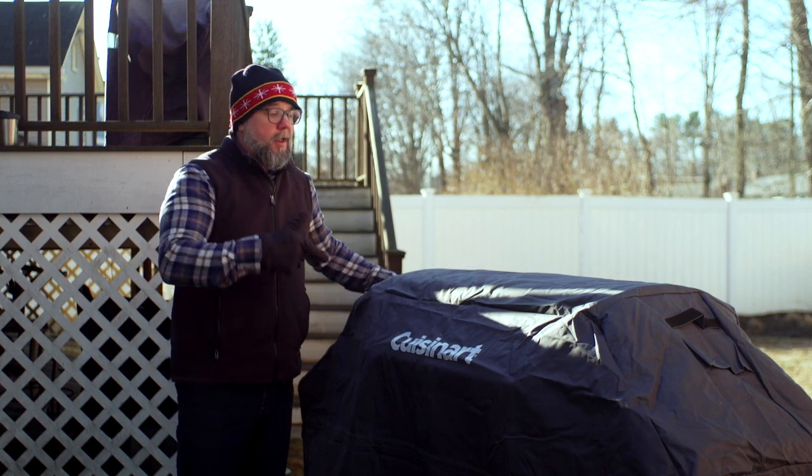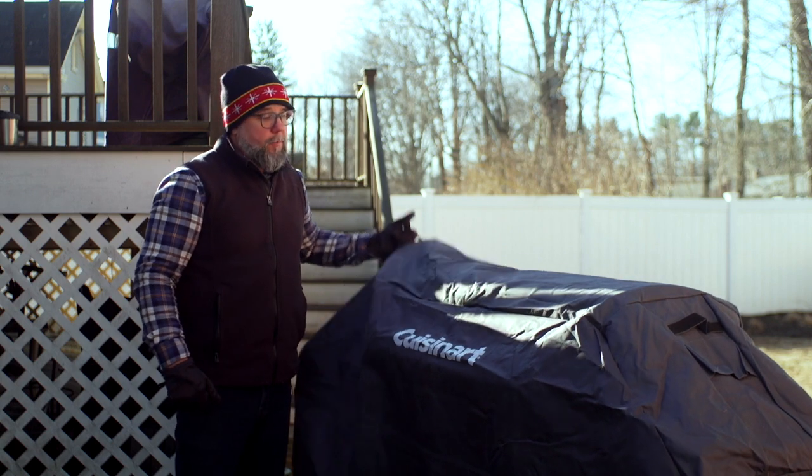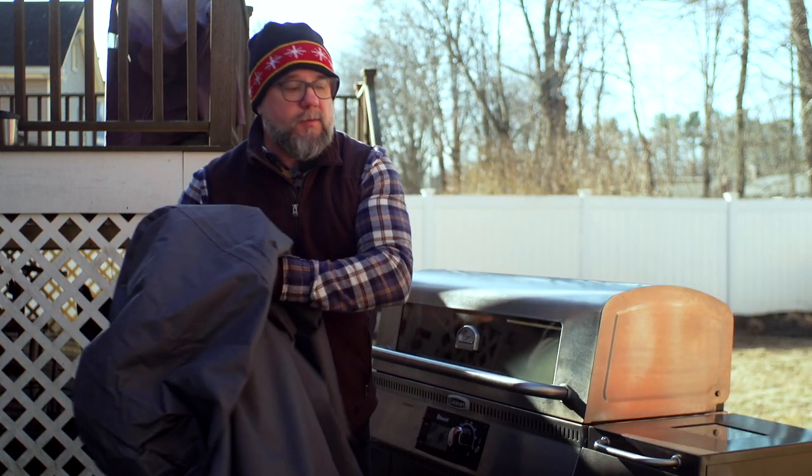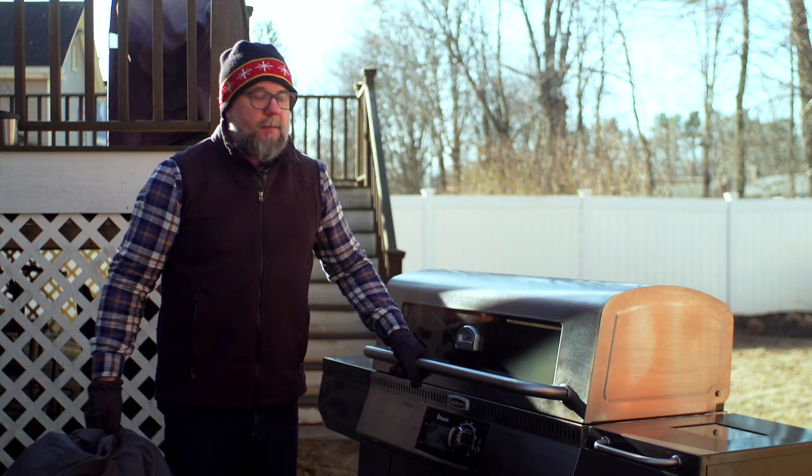Hi, I'm Dave Faulkner. Today we're looking at the Wood Creek 4-in-1 wood pellet grill. Very excited about this. I've been using it a few times. I'm going to check out all the features and take it apart.